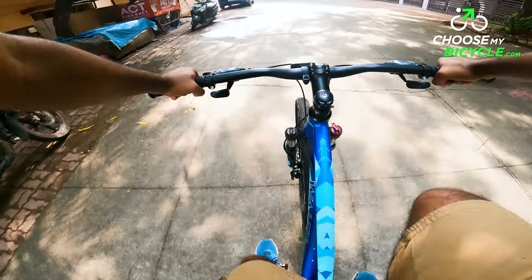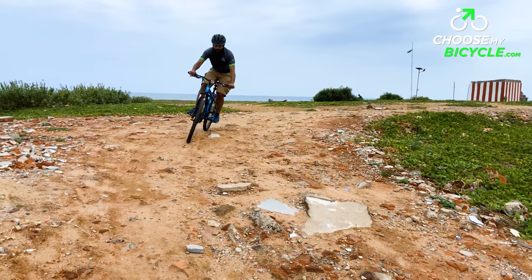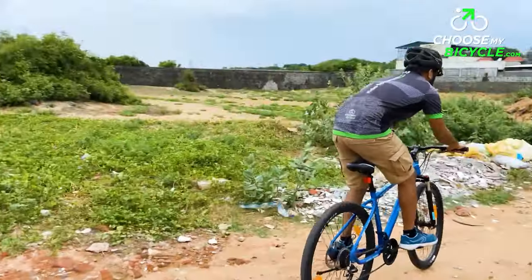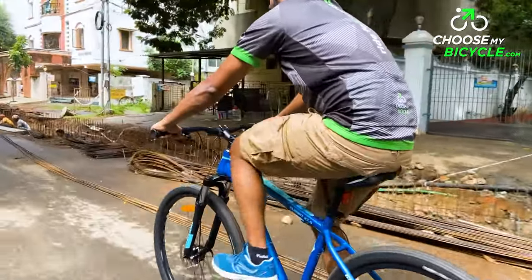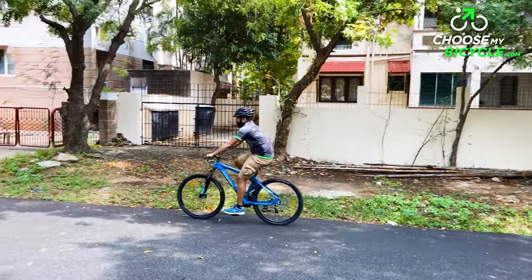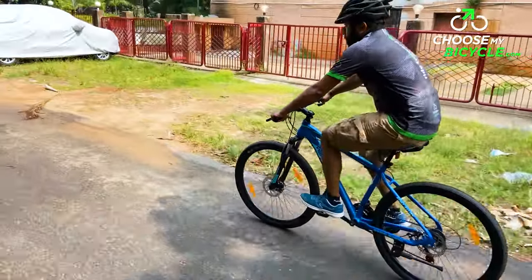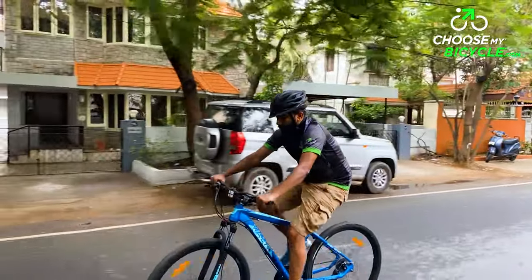This MTB is built on a strong yet lightweight alloy frame which is comfortable to ride. The contoured seat tube and longer rear triangle provide increased agility and performance for the rider. The 80mm front suspension fork comes with a useful suspension lockout feature. The Maxxis 27.5-inch by 2.1-inch tyre size ensured easy rolling over trails and rough urban roads.